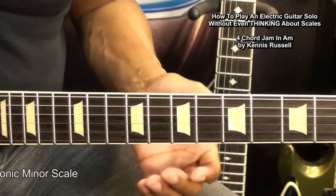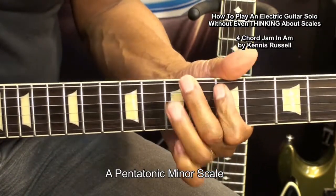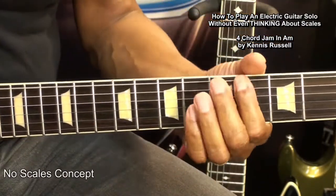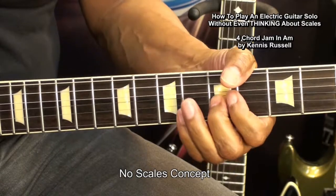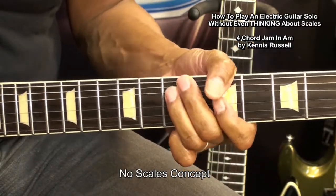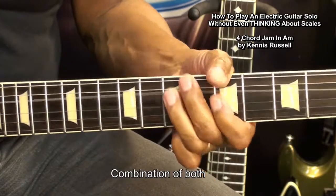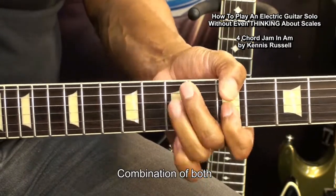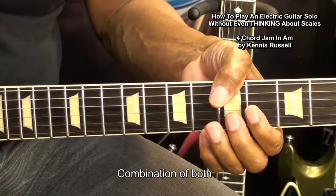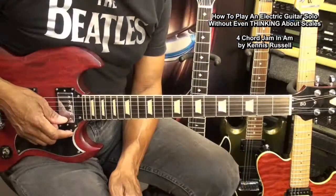I'm going to show you how we're going to do that. First, we'll start with the pentatonic scale. Now the no-scales method. Both of them.